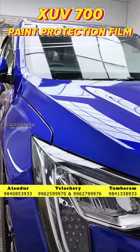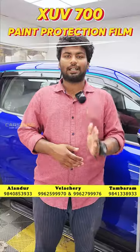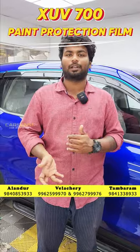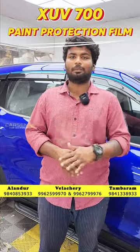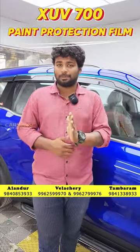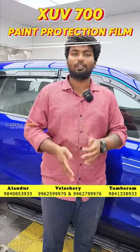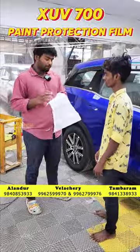If you have an edge bag, you can pay a 10k ceramic top coat, priced at ₹9999. This is for edge bag and sedan type of cars. This is a super car, an SUV type of vehicle. If you have a 10k budget, we can do it in this film.